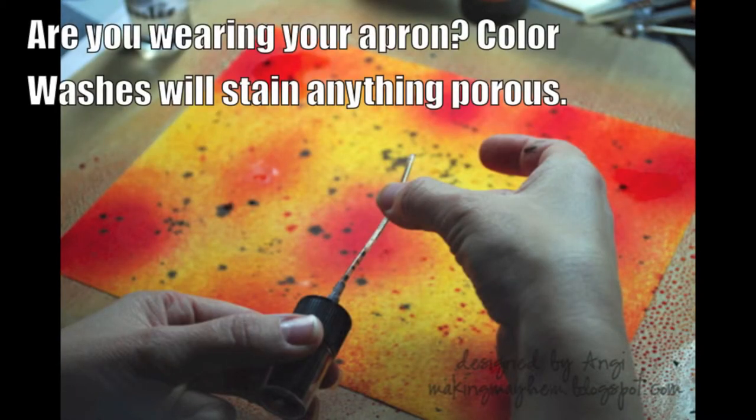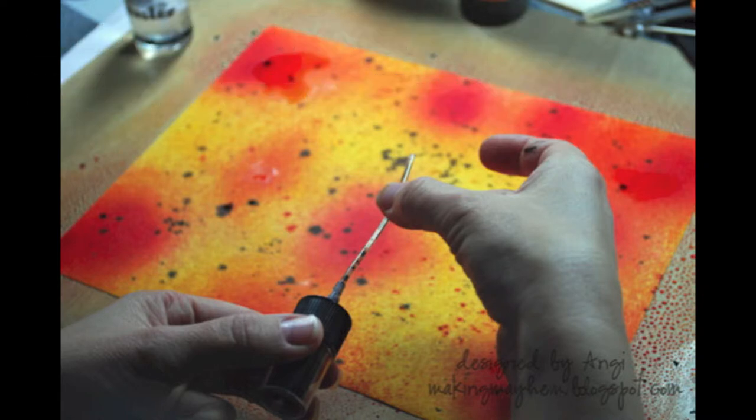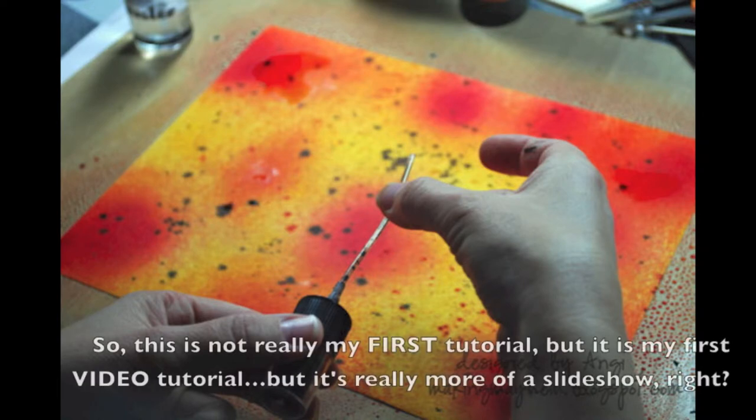If you've ever stopped by my blog or seen my projects online, you'll know that I love technique and I love to get messy, so the next steps are the most fun for me. This is Adirondack color wash in espresso. Just take the pump piece out, turn it upside down like it is in the picture, and flick the tube — it will help you get some of those spots on that background.